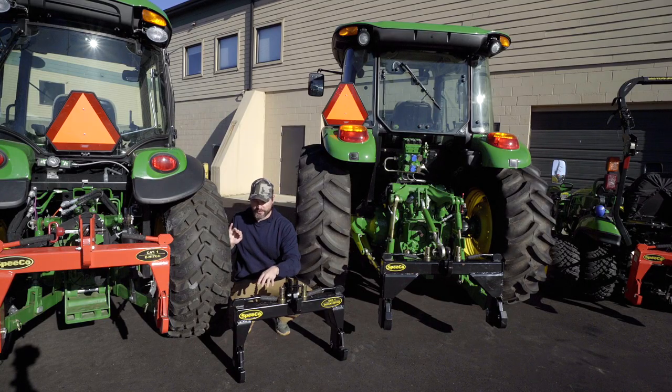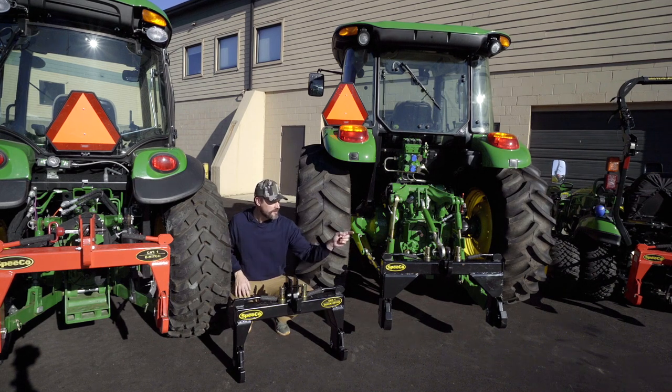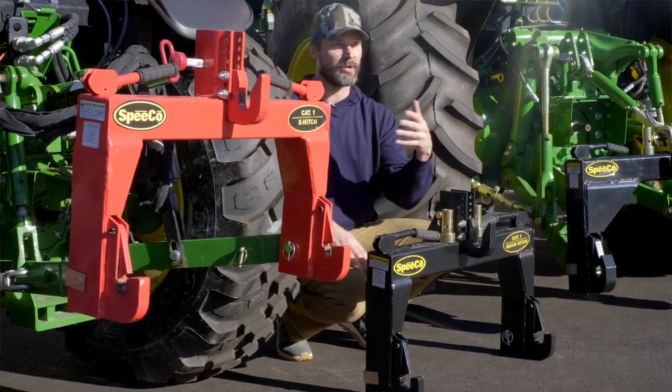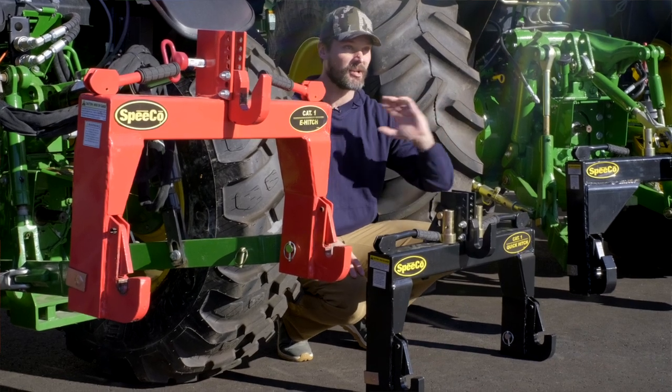These two Category 1 quick hitches here are going to weigh right around 70 pounds, give or take an ounce or two. How we've been shipping out these Category 1 quick hitches is wrapping them up — we don't put them in a box. We've had really good success just wrapping them up with corner protection, bubble wrap, and stretch wrap and sending them out UPS ground.